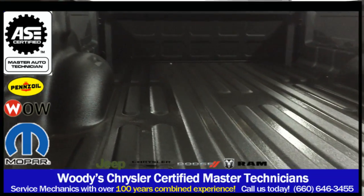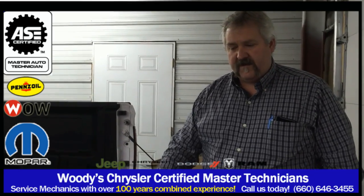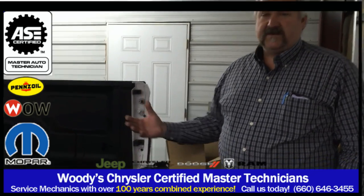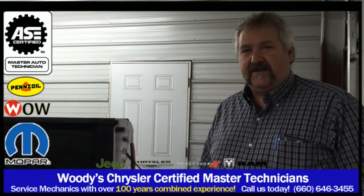That will allow us to do a gooseneck prep package on this vehicle even though it wasn't equipped with it from the factory, but we're using factory parts so that everything fits correctly and it works like it should with the truck. So here we go, we're going to get started installing this package.